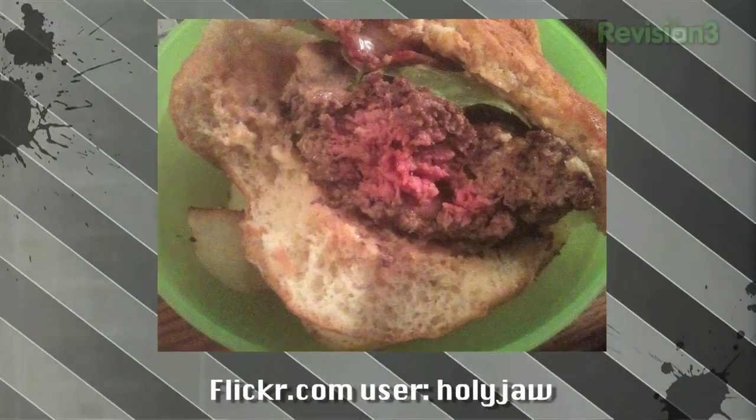Second photo, sent in by Holy Jaw along with a question. He sent in his burger and as you can see it's slightly pink in the centre. He asked me on Twitter - he's really worried - he said look, is this going to kill me? I've just eaten it. I wasn't sure but I had to eat it. Is the pink in the middle going to kill me? The answer is no, as long as your meat comes from a reputable source and it's not gone off. Cook your burger nice and pink in the centre - no problems at all. Looks like a great burger.